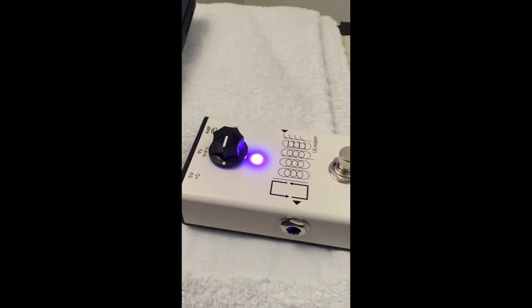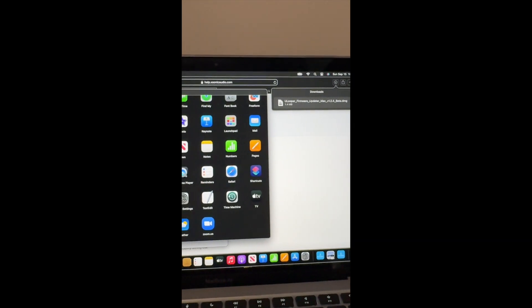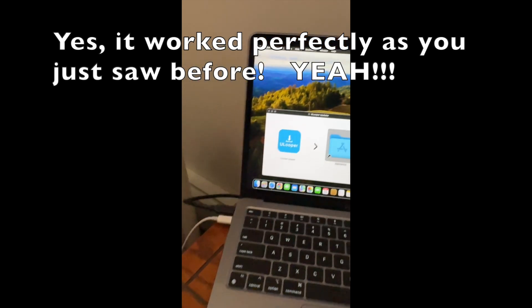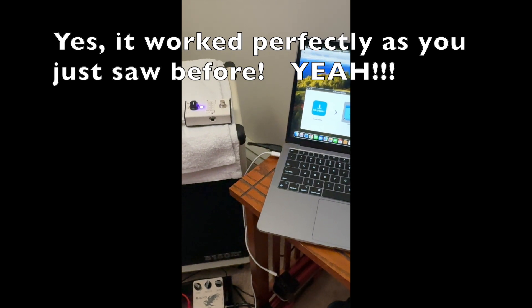The light has now turned from red to purple. Click Exit, and now I should be good to go. Now I'm going to run this and test it to see if it works. That is how you do the firmware update to the U-Looper from Xonic — and again, that is the new beta. Hope that helps. Take care.